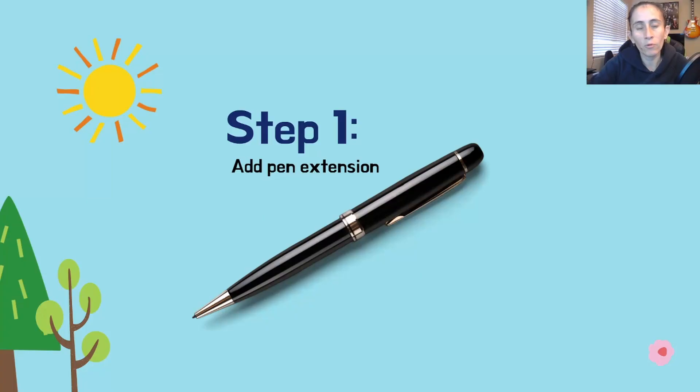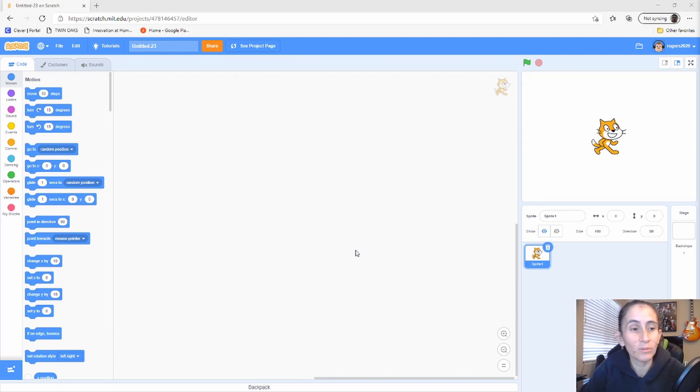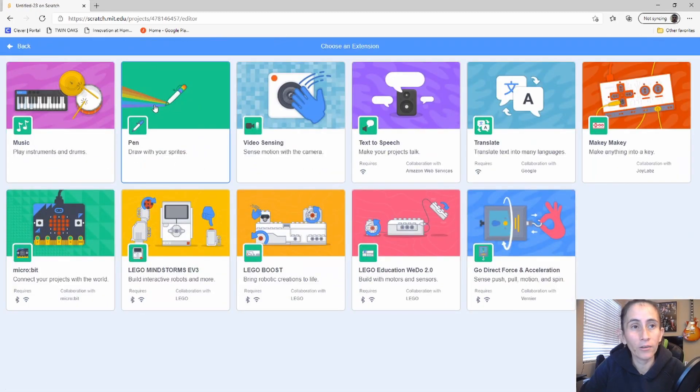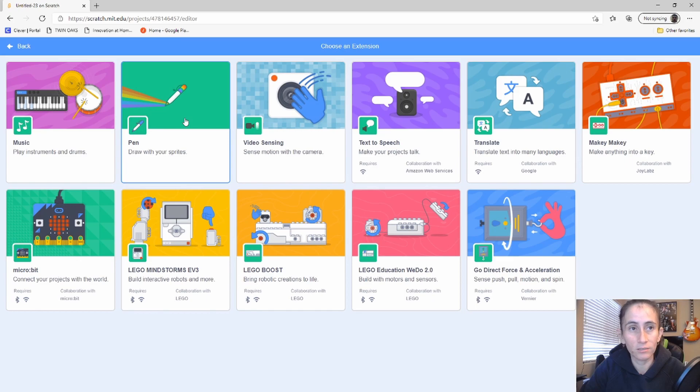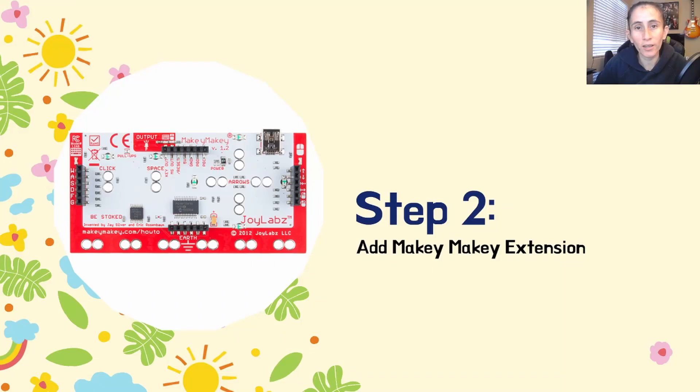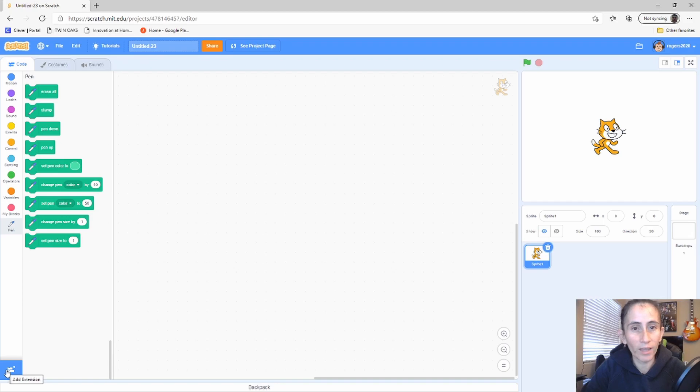Step number one: we're going to add the pen extension. Click on the bottom left side of your screen, grab the pen extension, and once it's added to your project you'll see all these different blocks and the pen logo on the bottom.